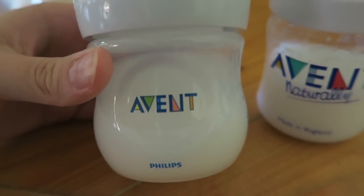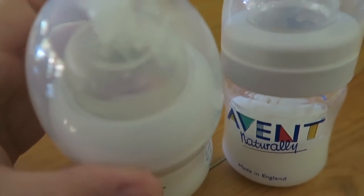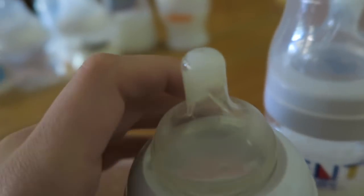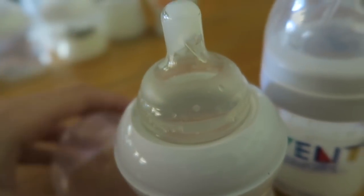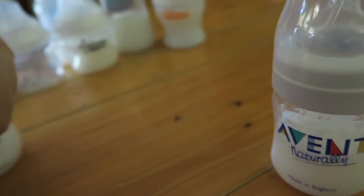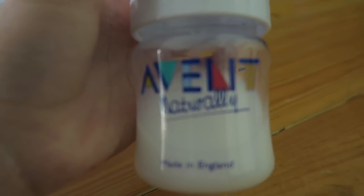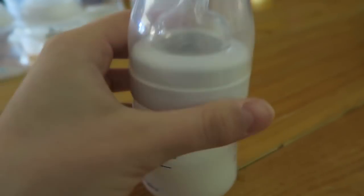Then I have two Avent bottles. This one is like the newer version — I just got it today, but the person I bought it from didn't tell me it had a Playtex nipple on it. I checked and it still works, it's okay. Then I have this one, which is an older version — this is Avent Naturally. I don't like the material these are made out of. I had two but sold the other one because I only wanted one, and I prefer smaller bottles, especially for roleplay videos.